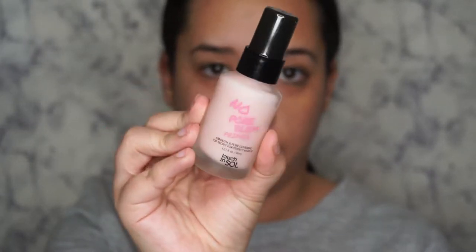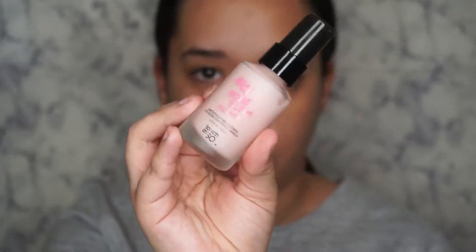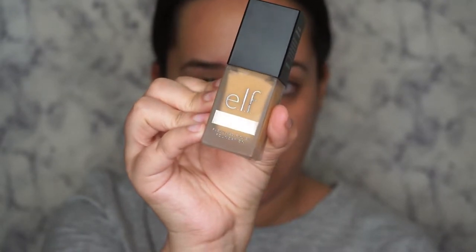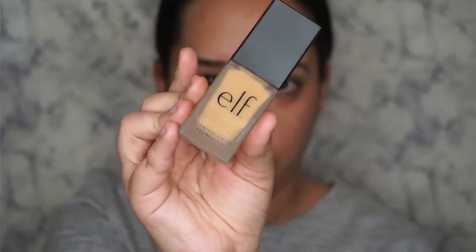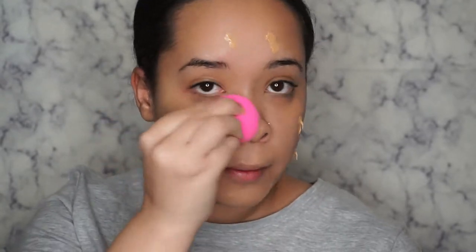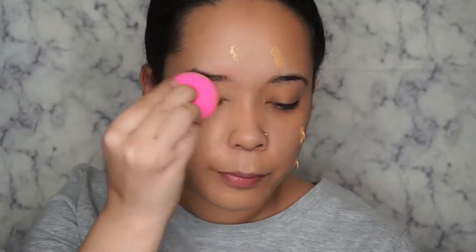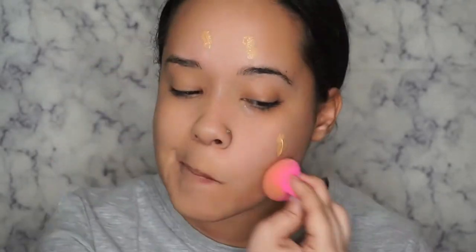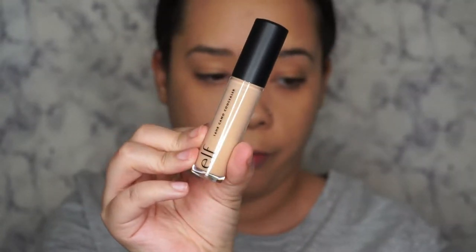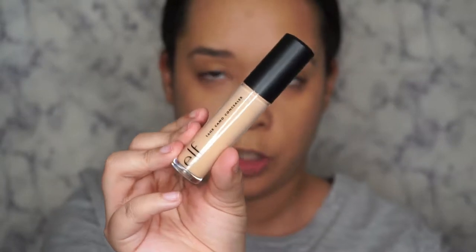I'm going to go ahead and get started with primer — this is the Touch and Soul No Problem primer that came in my February Boxycharm. For foundation I'm going in with the ELF Flawless Finish foundation in the shade Cashew. For concealer I'm going in with the ELF 16-Hour Camo concealer in the shade Medium Beige.